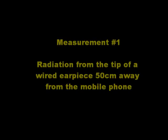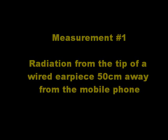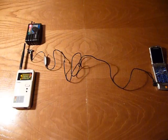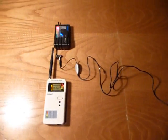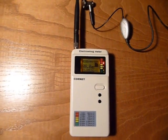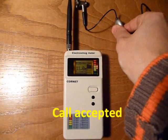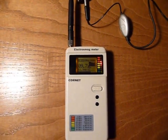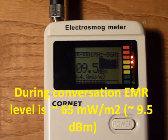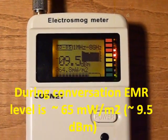Measurement number one: radiation from the tip of the wired earpiece 50 cm away from the mobile phone. Call was just accepted. During conversation, electromagnetic radiation level is around 65 mW per square meter.